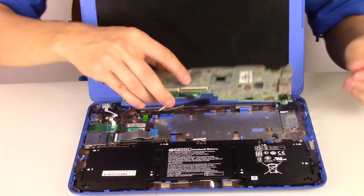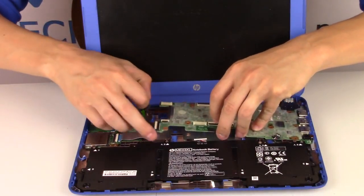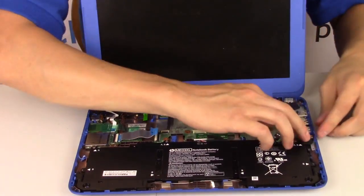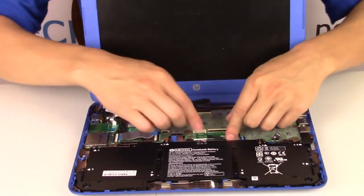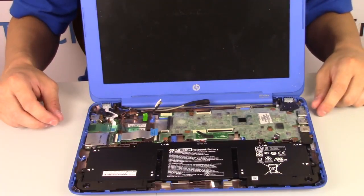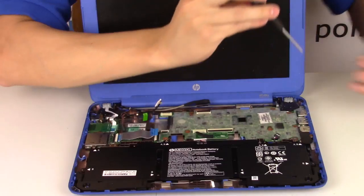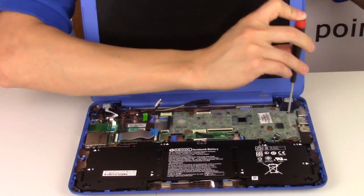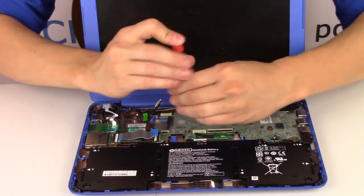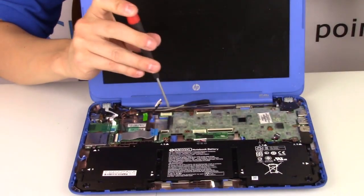At this point you would take your new motherboard, slide it into just where this came from, get it into your USB ports, and make sure you don't put it on top of any of these cables or ribbons that you're going to plug into it — because you'll get it all screwed down and then you'll lose them. Put this little plastic piece back in there; it must have been there for a reason. Try to always do that — if you see a piece of tape, keep it where it's supposed to be. If you see a little cushioning, they're all in there for a reason, so your computer will just work better with them all in.